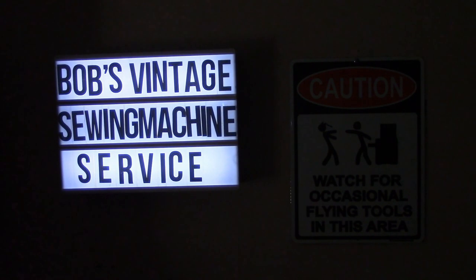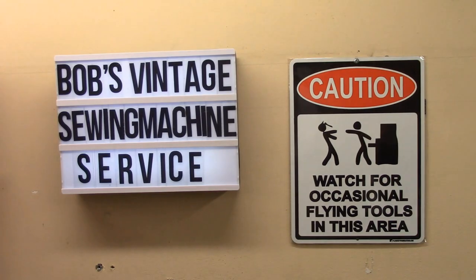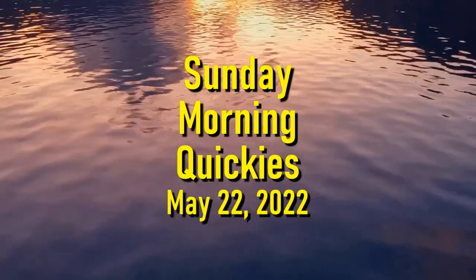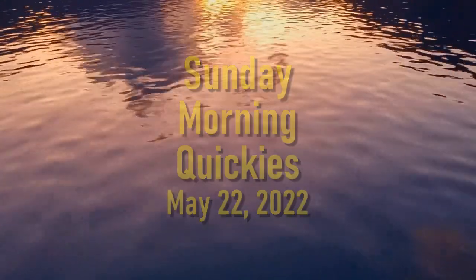Welcome back to Sunday Morning Quickies, episode 43 for the 22nd of May, 2022. This week we're finishing up the series on the Singer 15-91 that I've been doing for the New Jersey Blind Citizens Association thrift shop located in Leonardo, New Jersey.